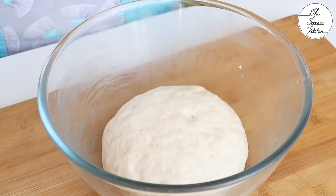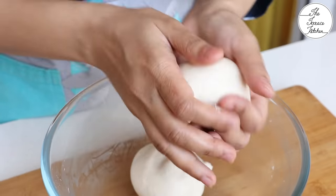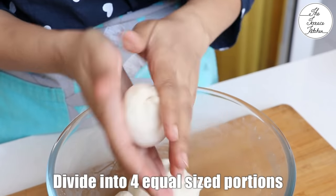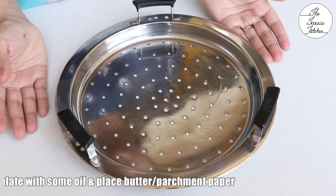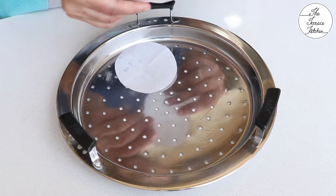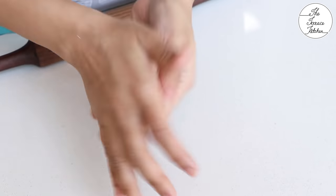The dough has risen well and now I am going to knead it again for a minute or so. You don't need to knead it a lot — just a minute will do. Divide the dough into 4 equal sized portions. We are going to steam the bao buns, so we need a steamer plate. Grease it with some oil and place parchment paper. You may skip the parchment paper but it will make it very easy to lift the bao buns later.